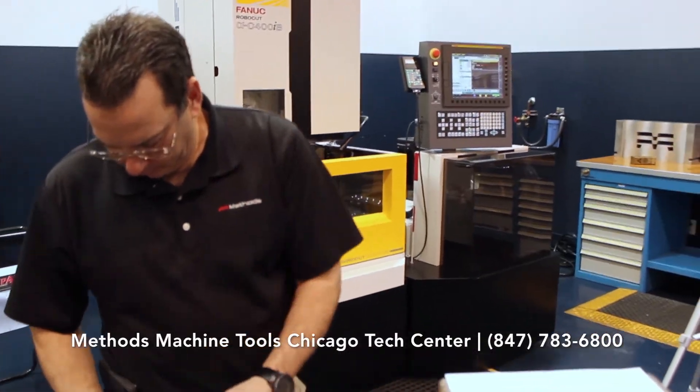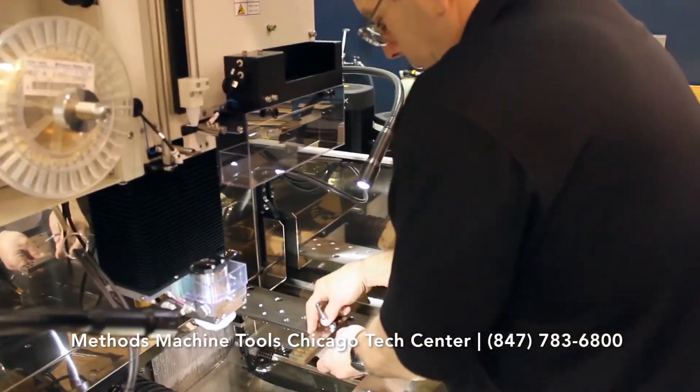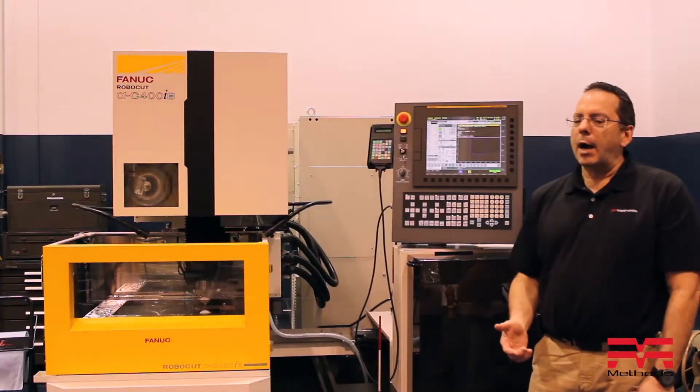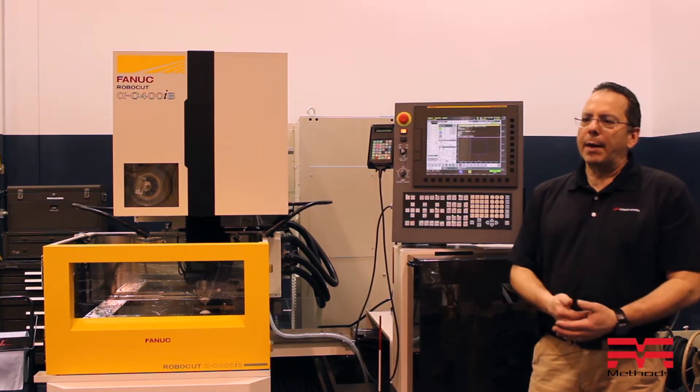Hi, I'm John Matheson. I'm the E&M Applications Engineer here at Mathes Machine Tool Chicago, and today we're going to talk about how to have your machine tool power off for you anytime that you want.